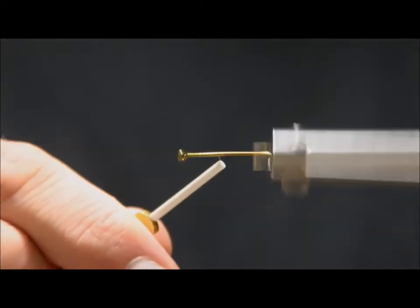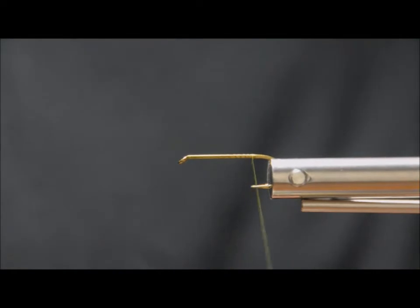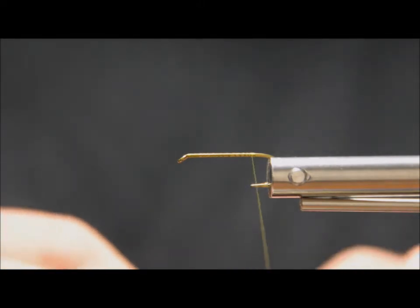I'm tying on a Mustad R74 size 8, so that's a 4 extra long size 8 streamer hook. Just using all of thread really — it doesn't really matter what exact thread you're using. All thread works.